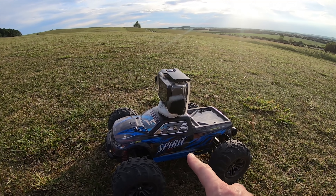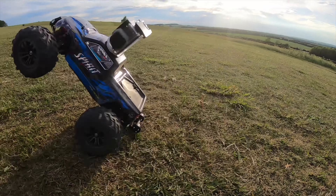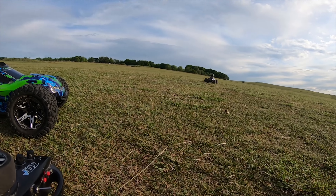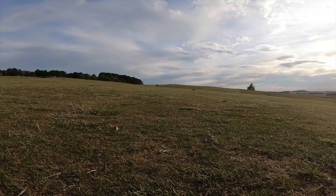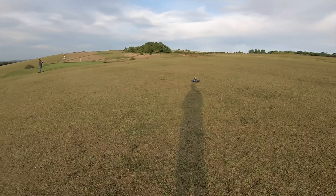I wanted to see if it could really do 42 kilometres an hour - I'm not sure what that is in miles, I might put a conversion up on the screen. Here he goes - that's flat out. There we are, flat out.